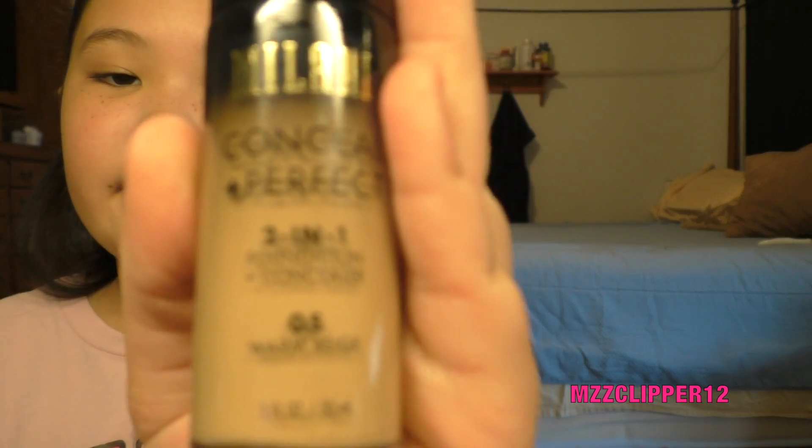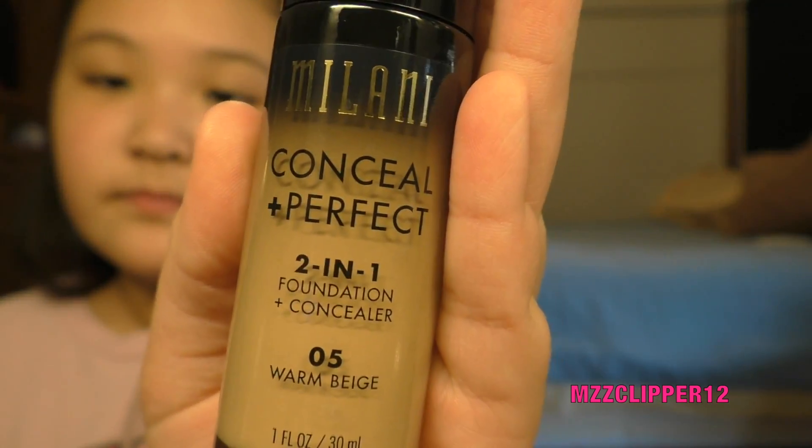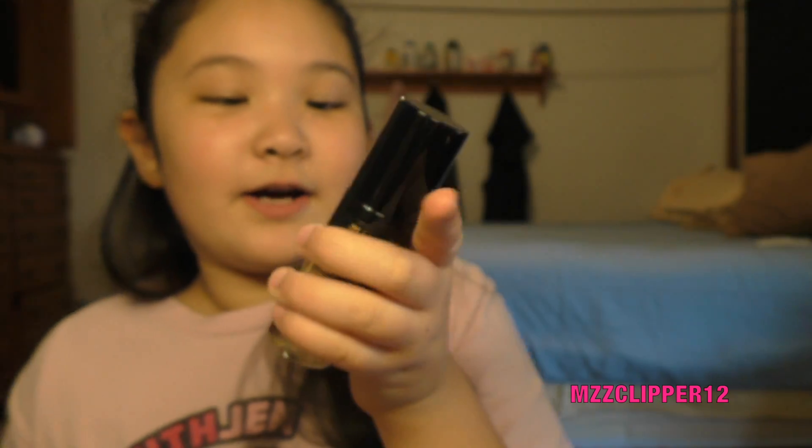Hi everybody, it's me Madison, and today we're doing a full face Milani makeup look. We did a Walmart haul Monday and we're going to be using the Milani foundation that we got from Walmart. On the bag it said it's wire resistant and sweat proof, lightweight, and medium to full coverage.